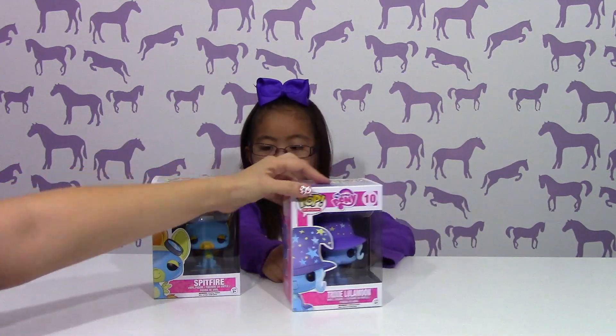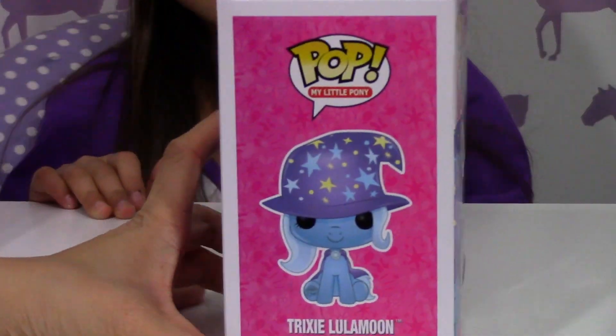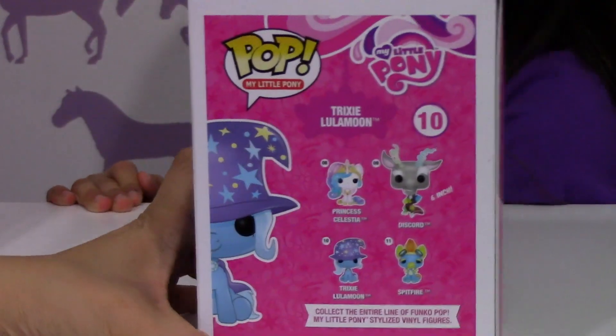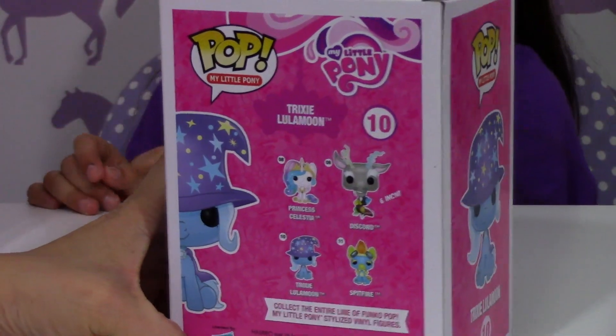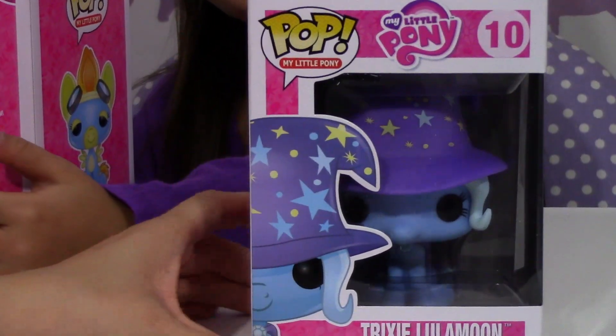Here's Trixie's box. This is what it looks like in the front. The side has a picture of her. Once again on the back, it's pretty much the same as the other back. There's a side view.